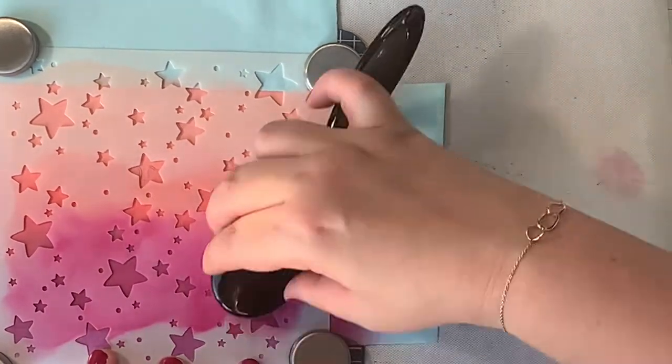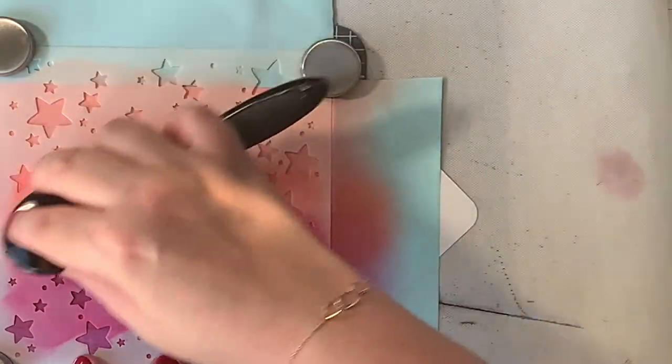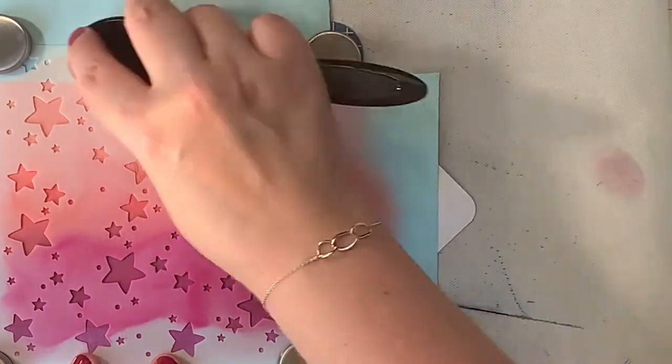If you prefer, you can also use white pigment ink to stencil the stars on top — then they will be more visible. It's just all about the look you really prefer.